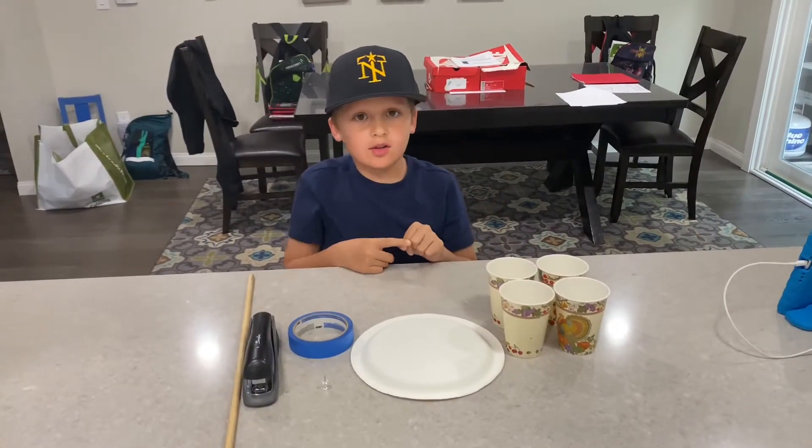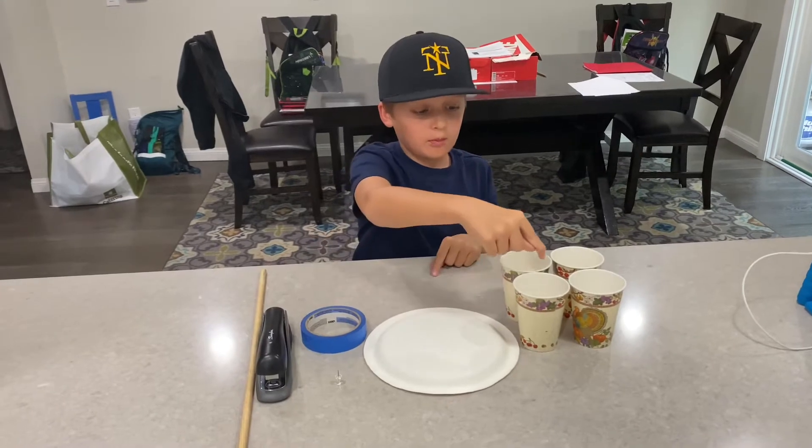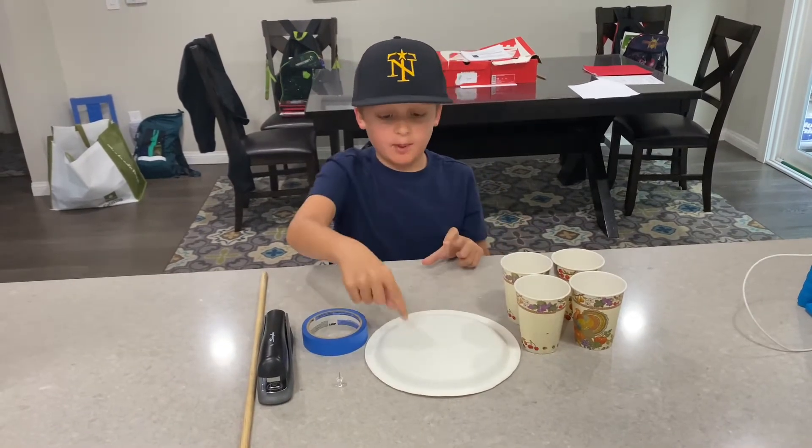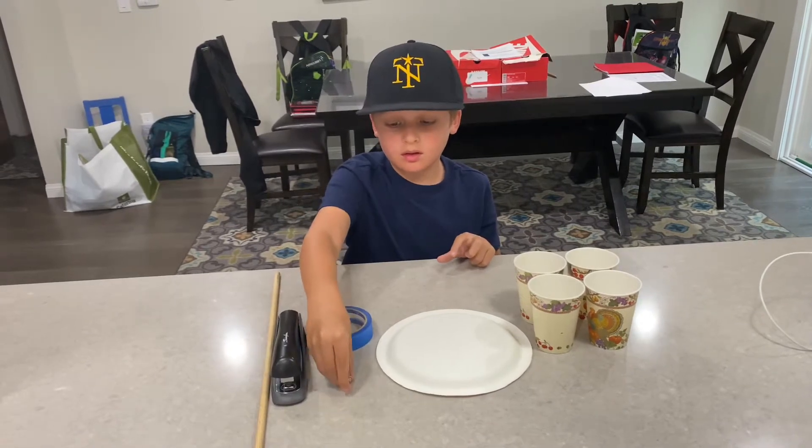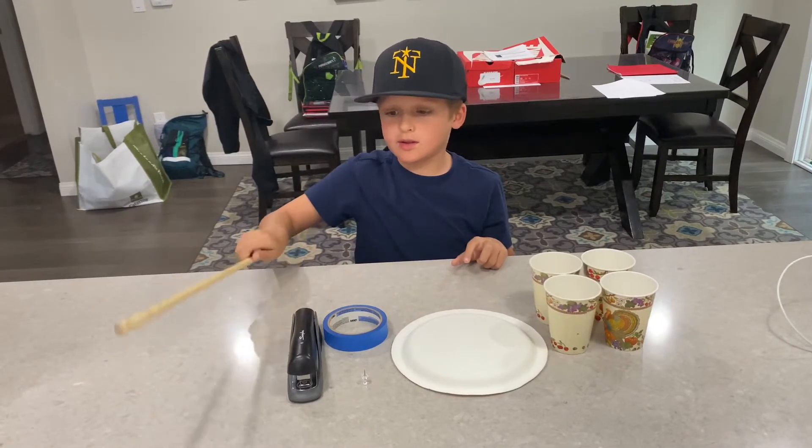Here are the materials that I use: four paper cups, a paper plate, painters tape, a thumb tack, a stapler, and a wooden stick.